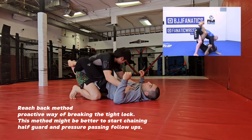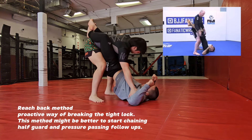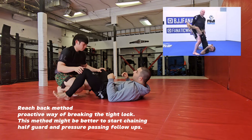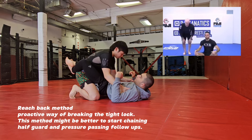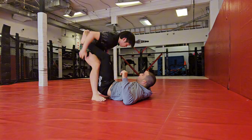Let's say we get up and I don't want to play the leg lock game. I get here and immediately go for my guard passes. It just depends on where you want to be, but the most important thing is to break the closed guard and get out.